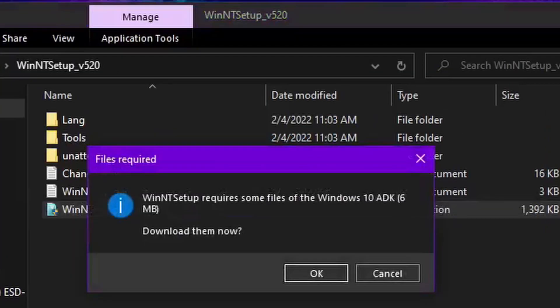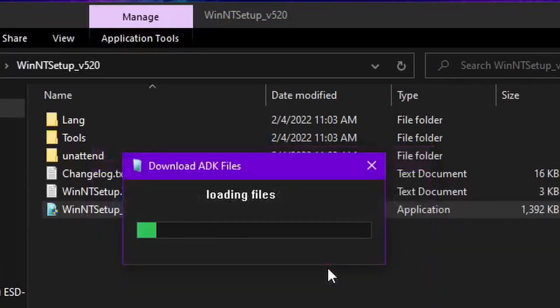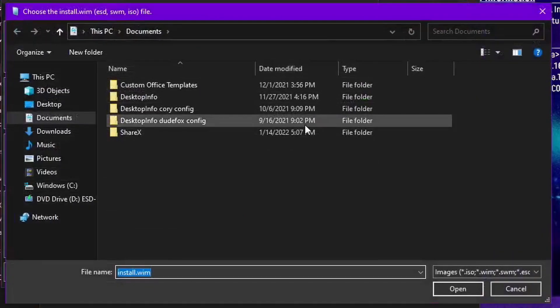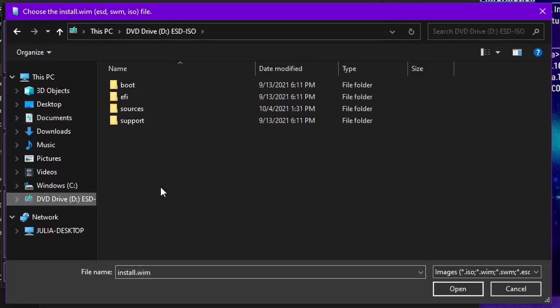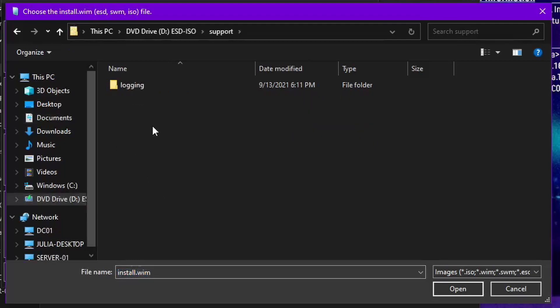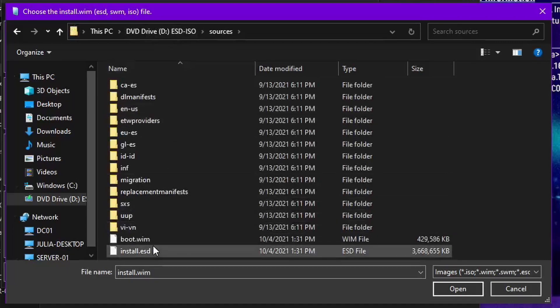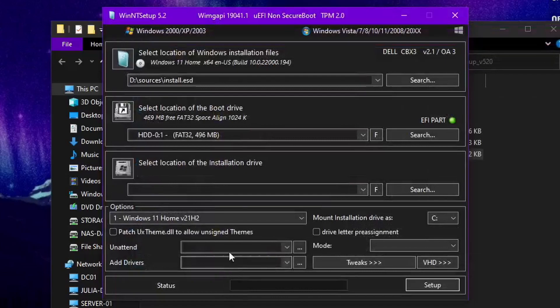It's going to ask for UAC so you'll click yes. It'll say it requires some files from the Windows ADK so you will need to download those files — let it download. This actually looks the same as the other version. You select the location of your install file, which in this case will be our mounted ISO. You could also extract it with 7-Zip. Go to the Sources folder — it supports install.esd and install.wim.